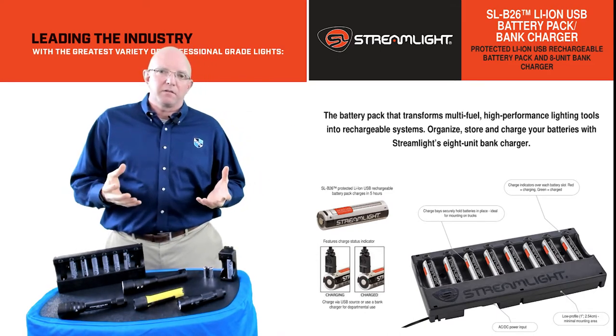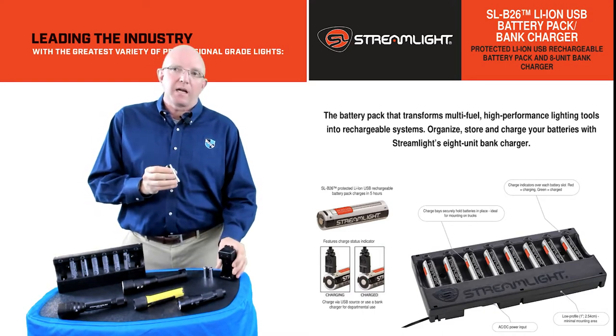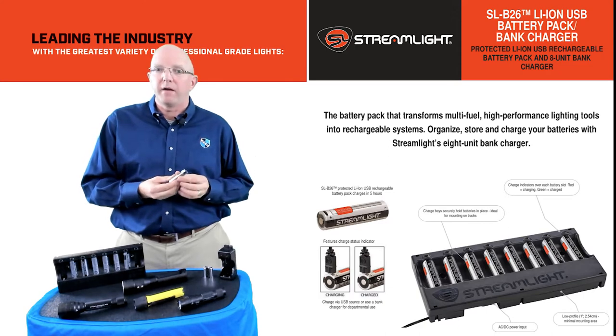What I'm here to talk to you today about is the SLB26, which is our rechargeable lithium ion battery. A couple of unique features on the SLB26 is we have three different ways to charge the battery.